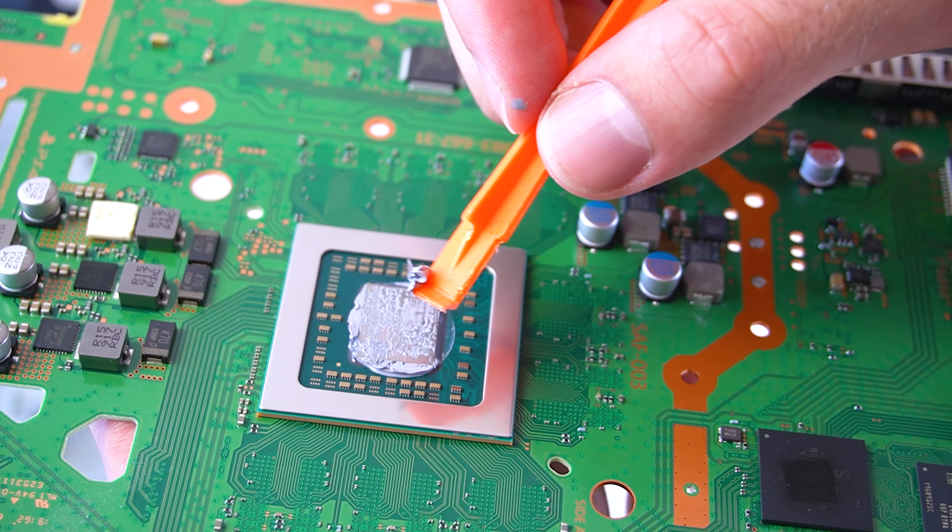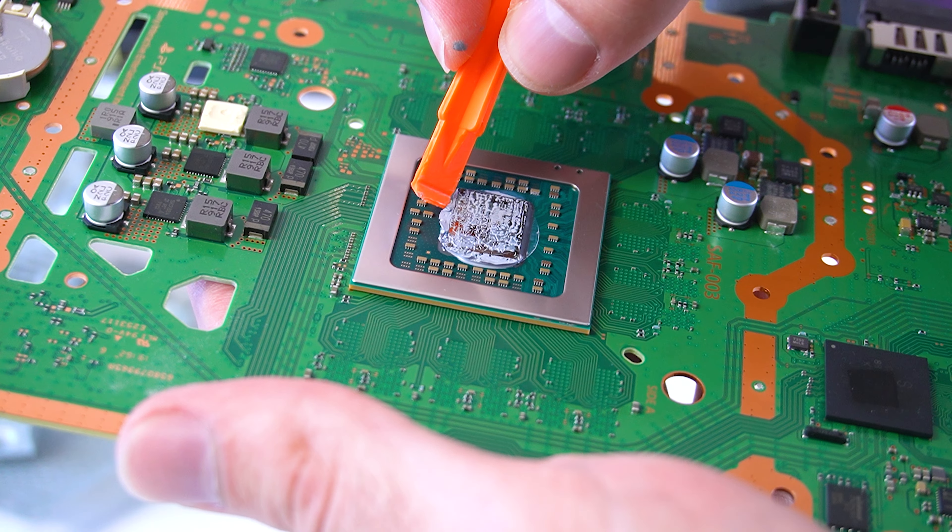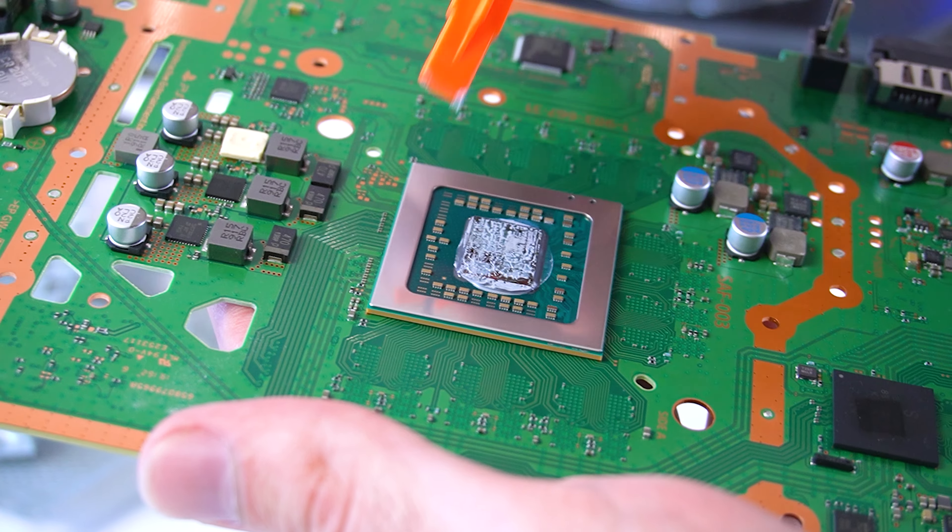Hey guys, I'm so glad to have you back! I've been using my PS4 Slim extensively for the past three years, it serves me well and I didn't face any overheating issues.